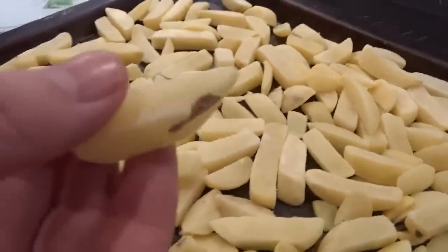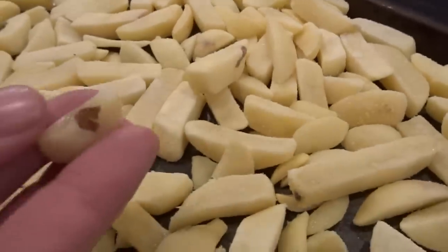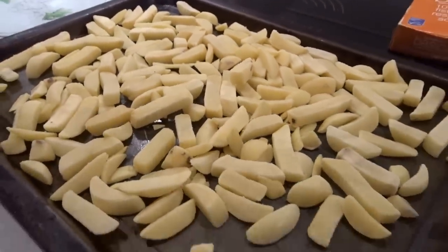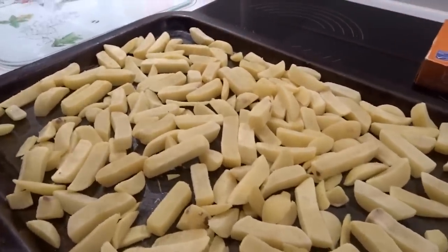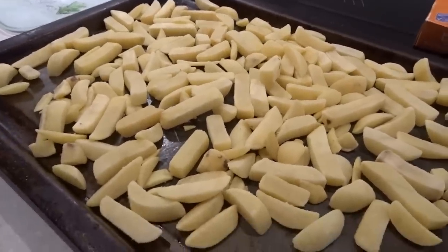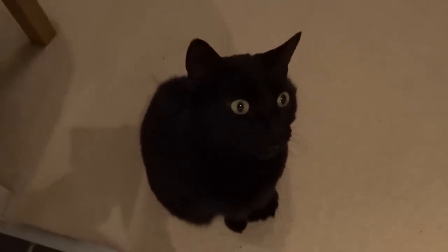Going back to what you were saying, there's skin on them. So I think you're right, they are like the offcuts. That doesn't bother me — skin-on fries are nice. How long do they take in the oven? 20 minutes. Not too bad. Someone can smell fish, can't they?